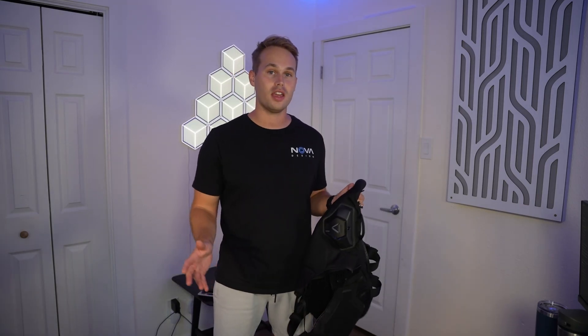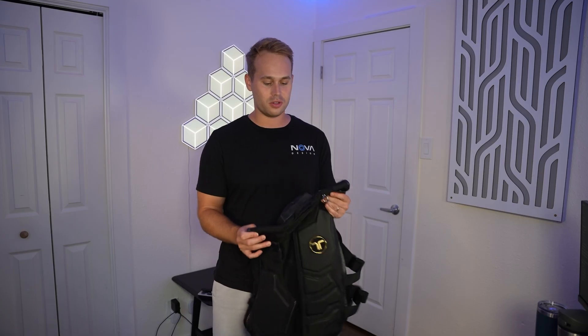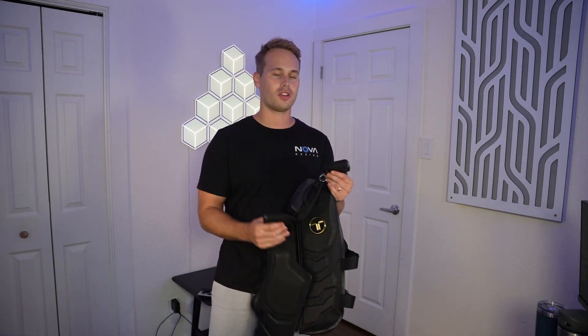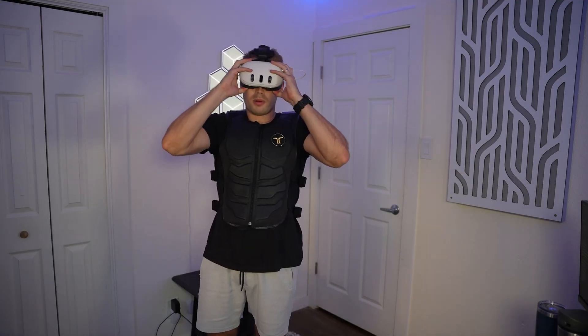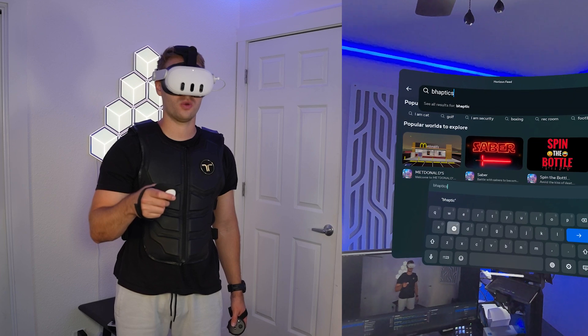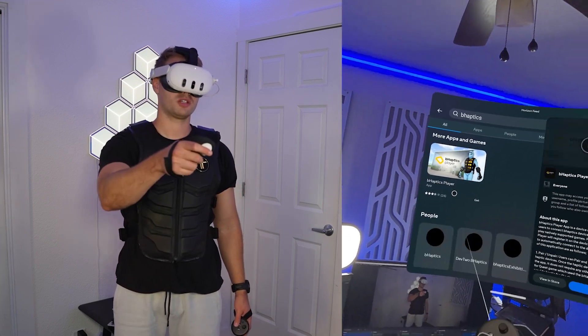You can also use this with any Quest headset and also PC VR, and it even allows you to plug it into music and use that as haptic feedback. But this is made specifically for Quest, so I'm gonna try it out on that first. I'm gonna turn it on — it looks like it's in pairing mode now. I'll put on the headset, get our controllers on, and look up the bHaptics player app.